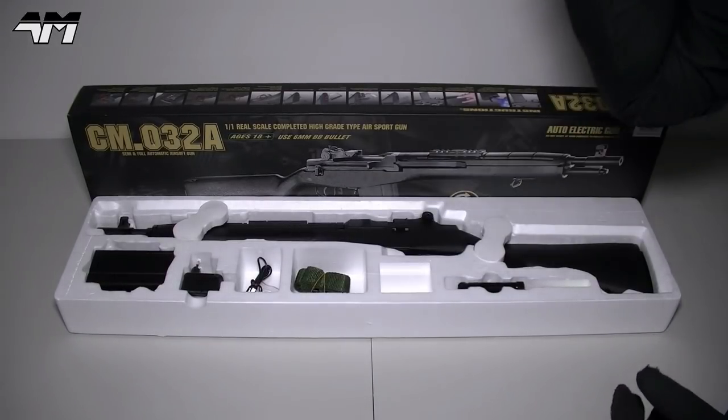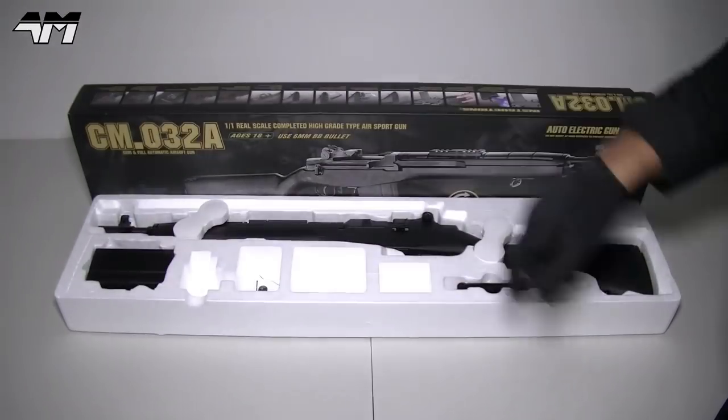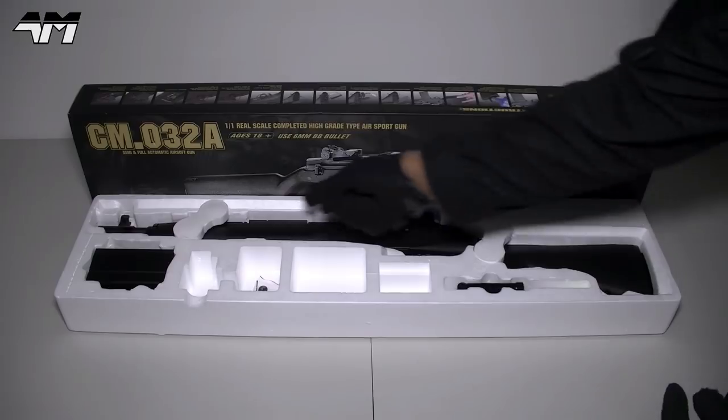Free bag of BBs — goodbye. Sling — goodbye. Generic charger — goodbye. And now we're left with the good stuff.